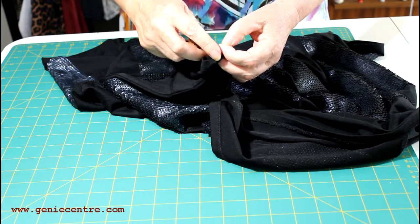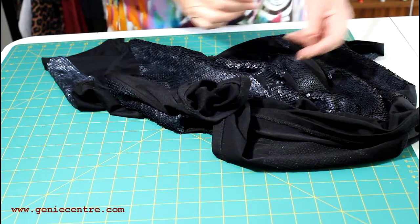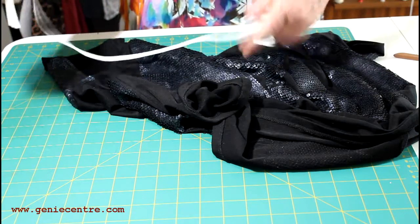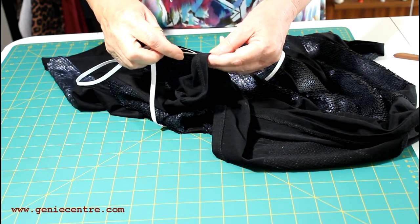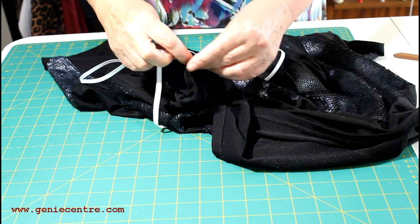Then what I will do is cut those two threads — just two stitches on each row — and then I'm going to slip the needle into the hem allowance.